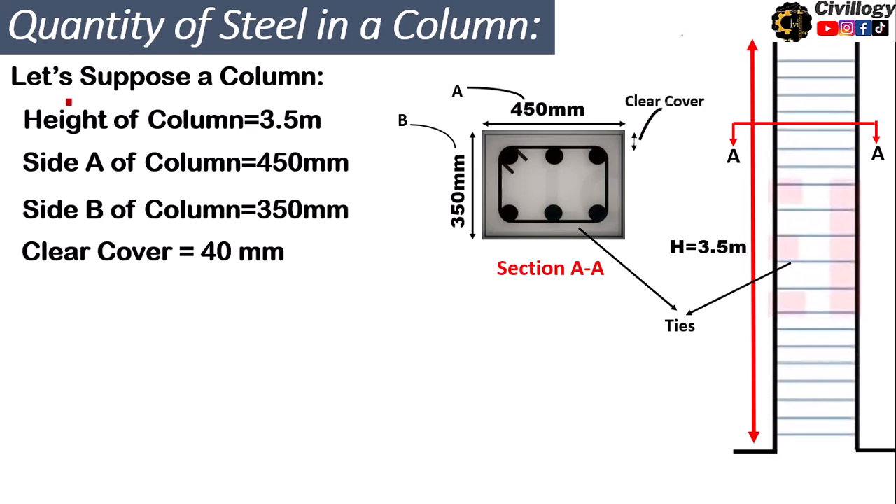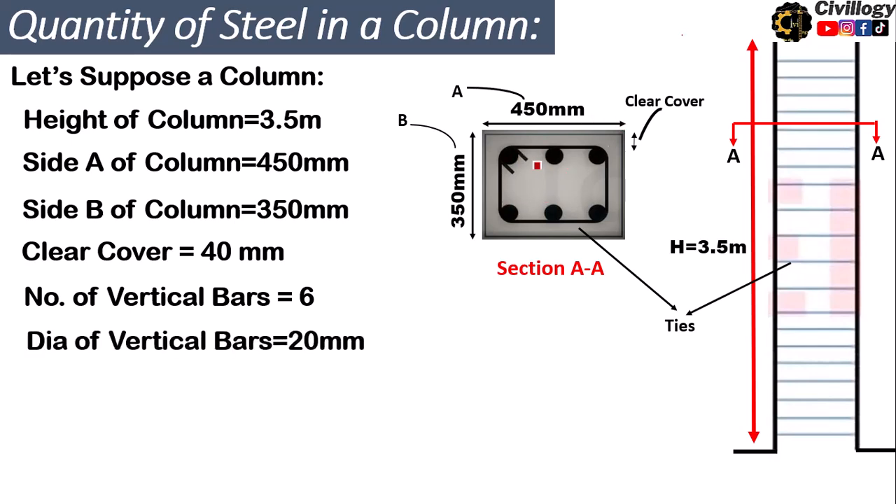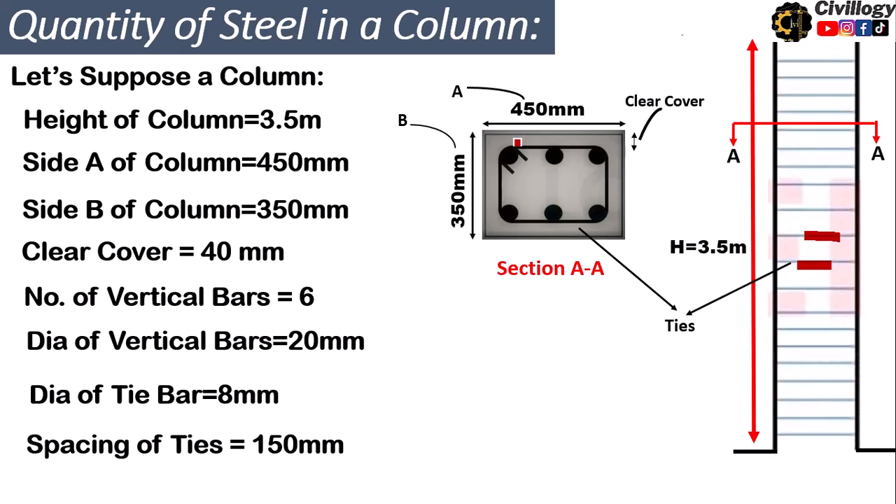The clear cover, also called concrete cover, is provided on all four sides of the column to protect steel from erosion, and it is 40 millimeters. The total number of vertical bars is 6, the diameter of vertical bars is 20 millimeters, and the diameter of tie bars is 8 millimeters. The ties are shown in blue in the cross-section, and the spacing of ties is 150 millimeters.